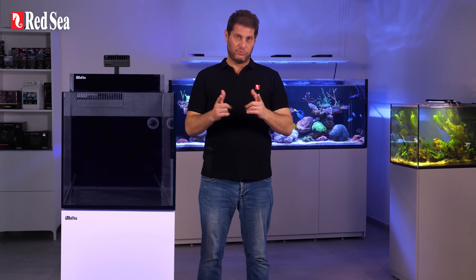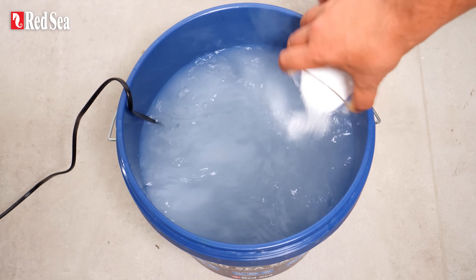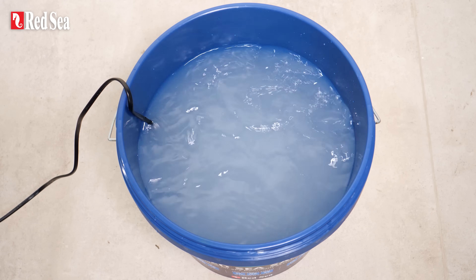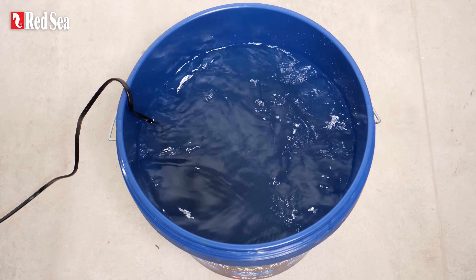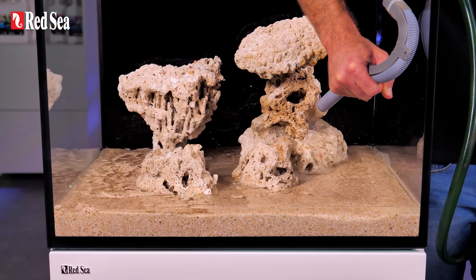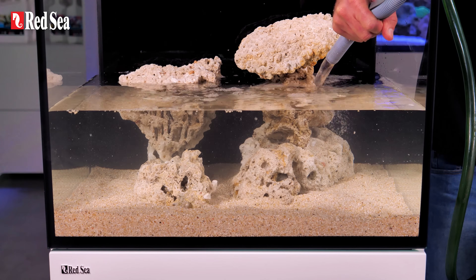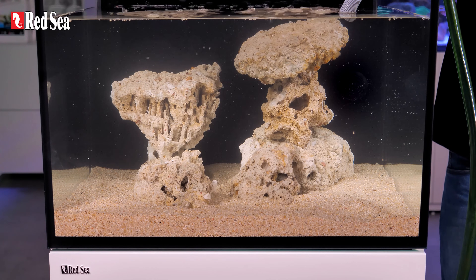Which brings us to the salt water. If you haven't already prepared your mix, now is the time. For detailed instructions on which salt to use and how to prepare a perfect salt water mix, see the two videos in the description below. When the salt mix is ready, you just pour it in — whether with a small container or a hose and a pump — do it very slowly so you don't start up a sandstorm.